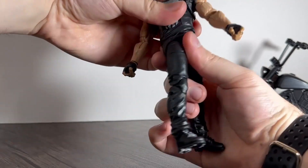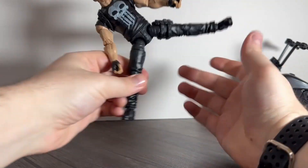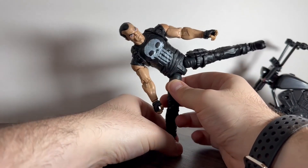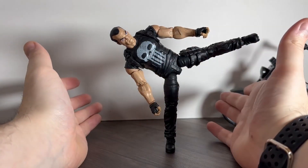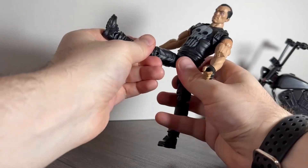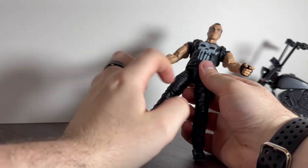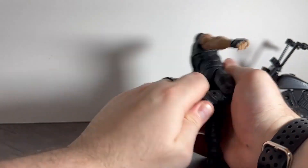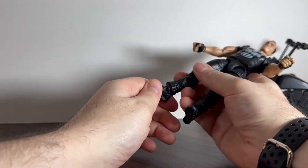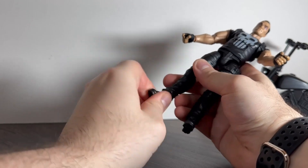He's got a waist swivel. The legs go out quite far and he does actually balance — I managed to balance him earlier. Legs go up a decent amount but not far back at all. He's got upper thigh rotation, double-jointed knees, an ankle hinge, and a bit of a pivot on the ankle as well.